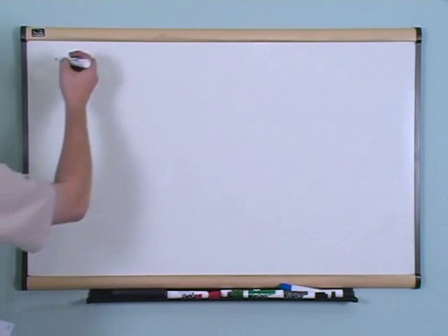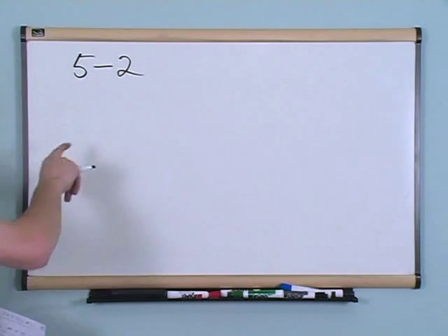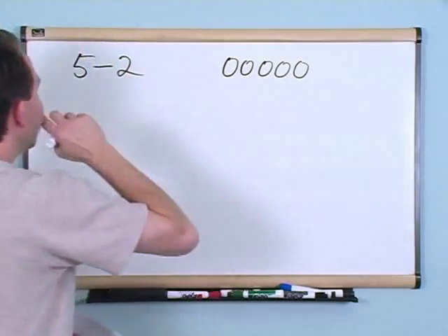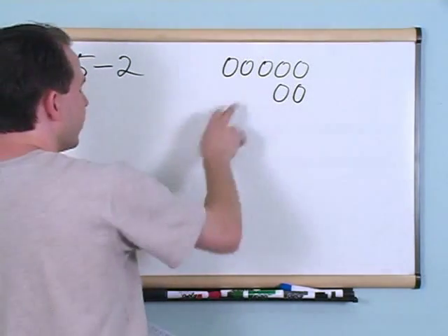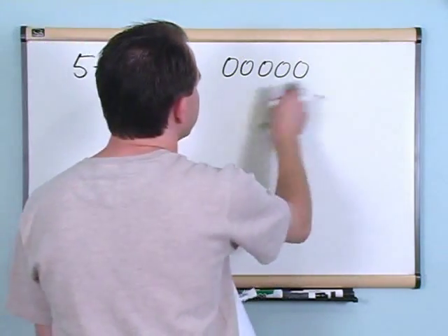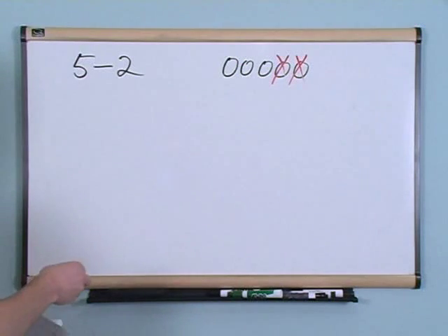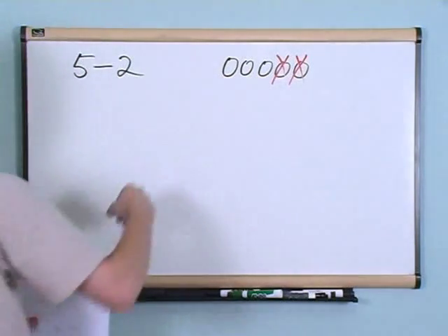What if you had five minus two? This is what we call subtraction. Instead of adding these two together, we're going to take the difference. If you have five balls to begin with and we subtract two balls from it, I'm going to take one ball away, two balls away — they're gone, given off to my grandmother. I had five to begin with, I took two away. How many do I have left? That is what subtraction is.